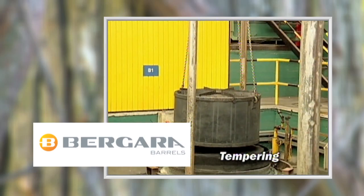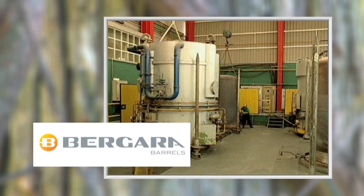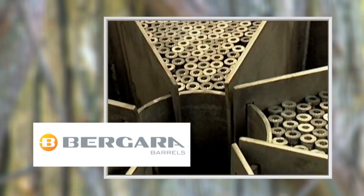After all this machining, Bergara barrels are tempered. Tempering is a controlled heating process while the barrels are in a sealed chamber with an inert atmosphere. This tempering process toughens the steel.